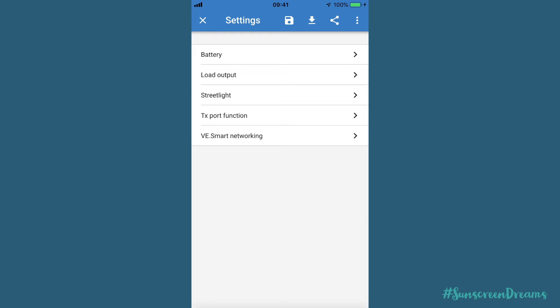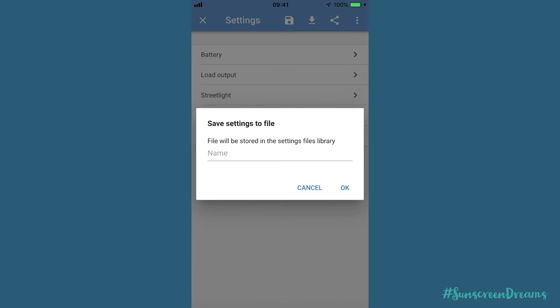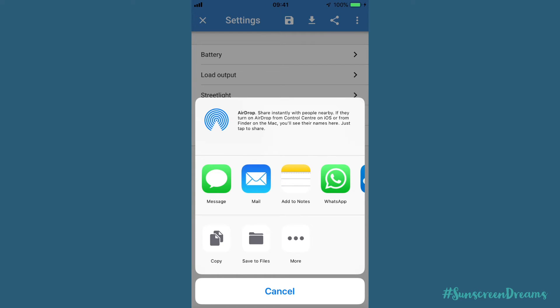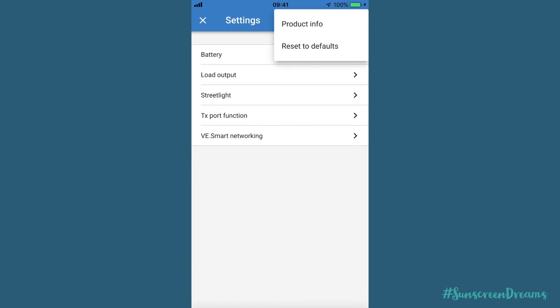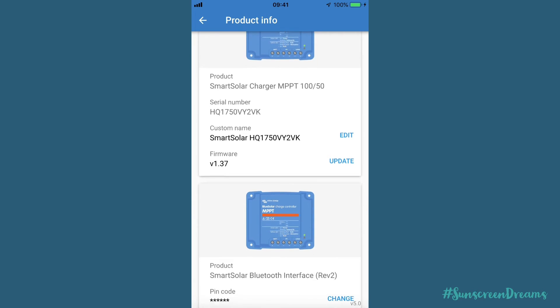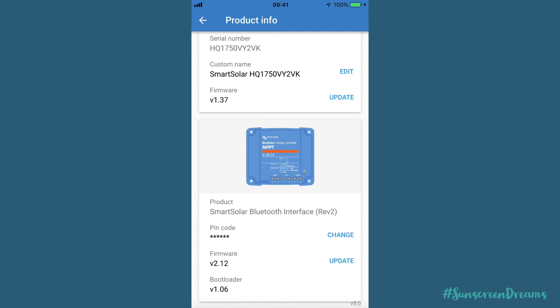You also have the option to download settings - you can import a settings file or save them off by clicking the save icon, storing this somewhere safe. If you've set this up as you want it you can save it to cloud storage, just in case you need to reload onto a new device or if the device resets itself. You can also share settings out to various different social media platforms. You can click on product info to see the current firmware version, serial number, and perform a manual firmware update if needed.